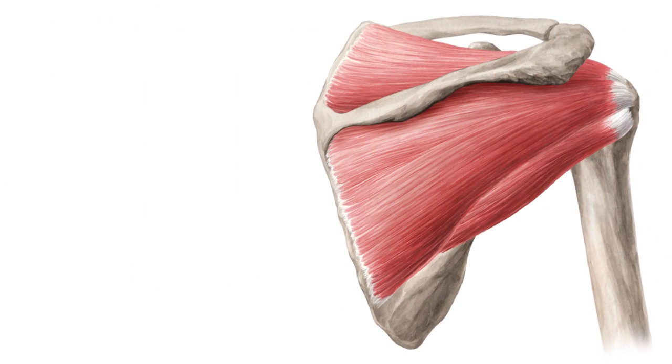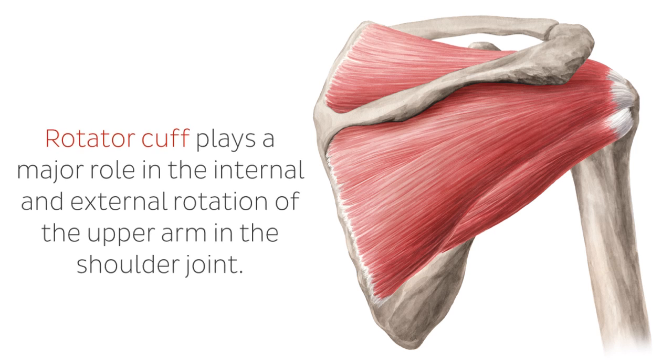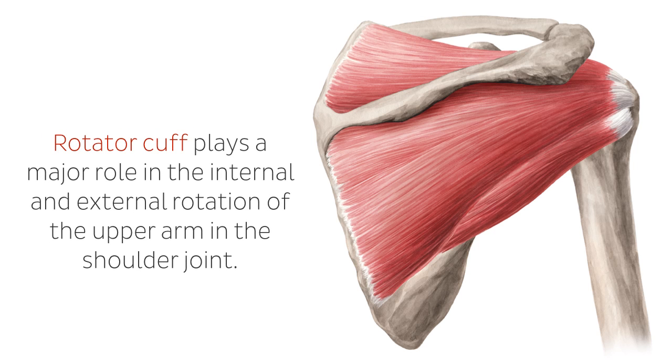The rotator cuff, as the name suggests, plays a major role in the internal and external rotation of the upper arm in the shoulder joint. Its main function is to stabilize the glenoid cavity and keep the humeral head centered in the joint socket. This joint is the most flexible in the human body, and this group of muscles tighten around the joint to prevent a pinch during shoulder movement.